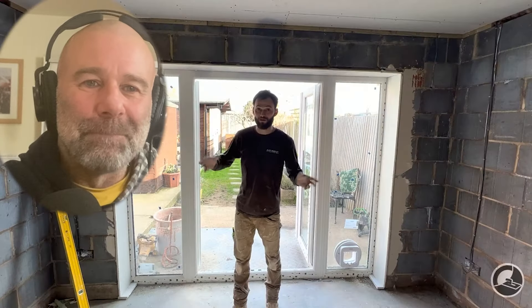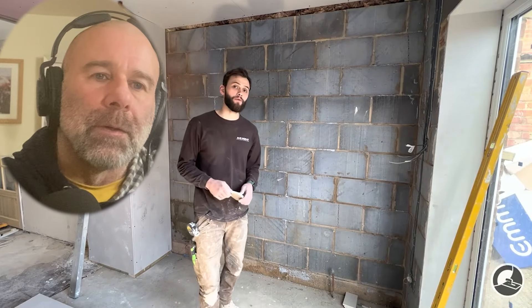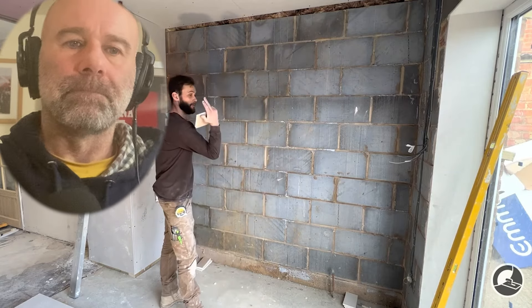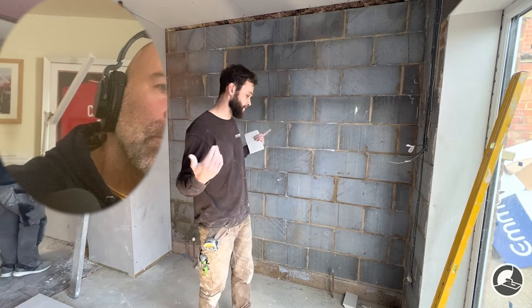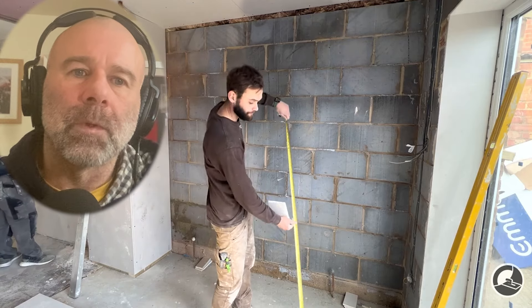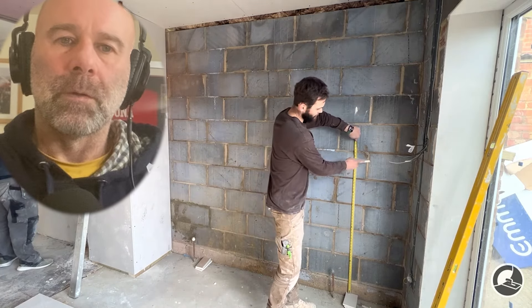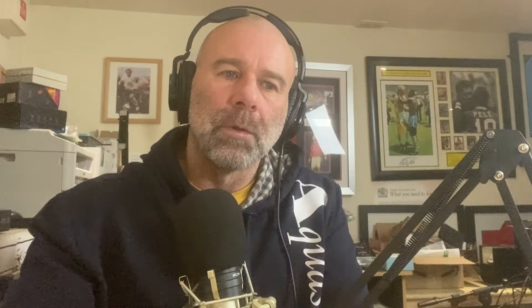When it comes to doing the standard section of wall, you've got the choice of putting boards on vertically or horizontally. This section of wall is just over 2.4 metres, so to make life easier I'm going to lay them horizontally — but in reality either is fine. I hope that's SBR Brian's putting on the wall and not PVA.